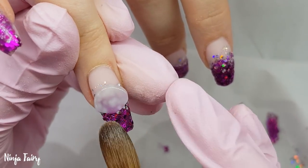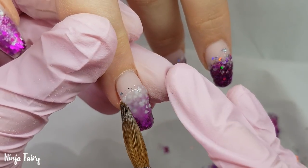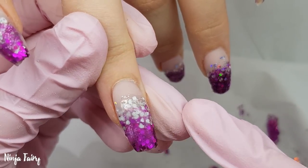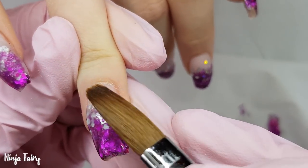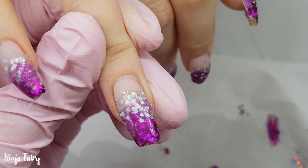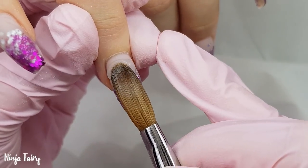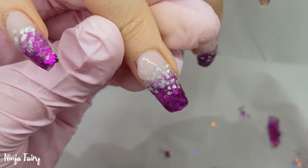Now I've finished applying all of the acrylic and glitter, I'm coming in with clear and I'm going to go ahead and encapsulate the entire set of nails, making sure that I really seal it in at the cuticle area. Then I will file both and add some top coat. The top coat I'm going to use is Blue Sky no-wipe top coat — I'll leave the link for the legitimate sellers I know in the description box below.